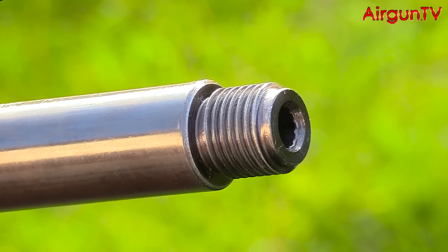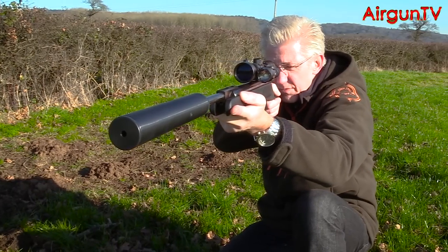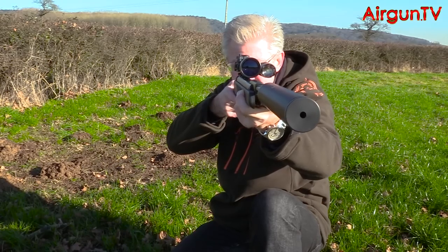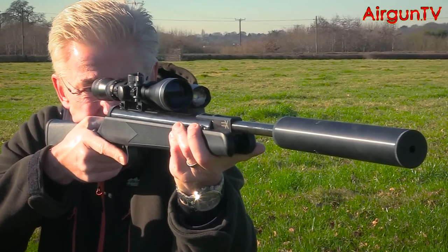Given that many airgunners don't think a silencer has its worth on a spring air rifle, why then have Armex cut a half-inch UNF thread into the end of the Hamile's muzzle? Well, size isn't everything — it's performance that counts, and that's what my trusty sound meter is really interested in. Yes, the Backdraft is a lumpy old thing: 245mm long and 37mm in diameter, and its whopping 350-gram mass certainly doesn't go unnoticed when you've got the rifle shouldered.